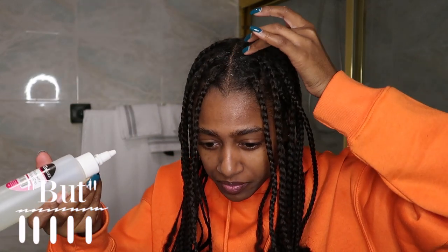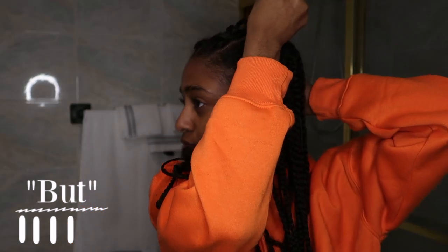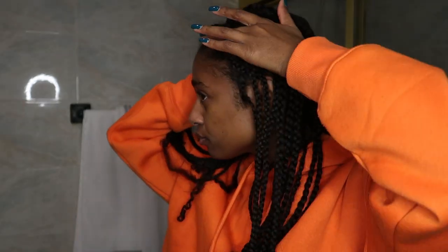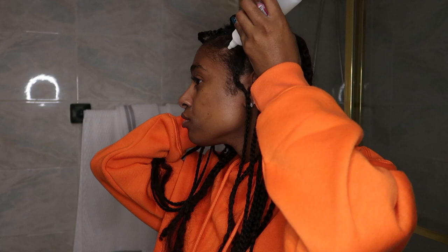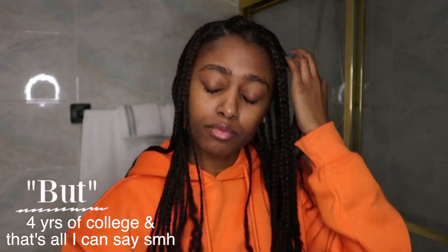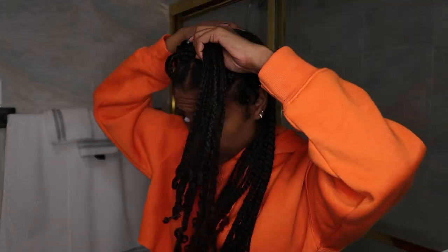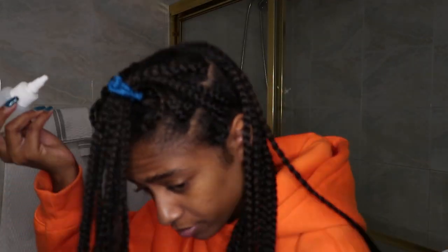If you normally put hair grease in your hair when you have box braids or twists, this is pretty much the exact same — except you're applying it with a bottle and then rubbing it in with your finger. I'm going through every row, and because it is a liquid it's a little runny, so I don't have to go through every single braid, though I chose to for some areas. That's how I'll be applying it every other day until I take my box braids down.